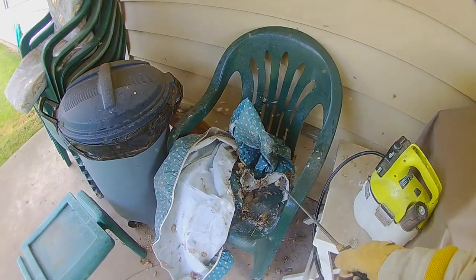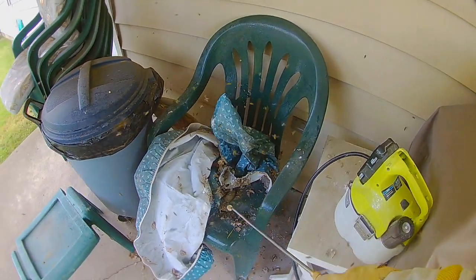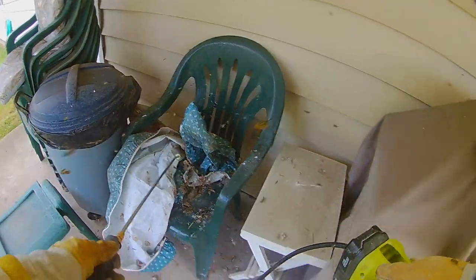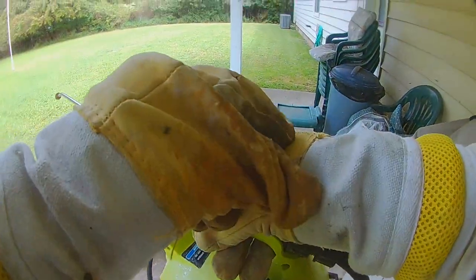The ones out getting food or that have escaped come back and get into it. It's their instinct to rebuild — they don't go anywhere else. They come back and get into this bifenthrin that I left. This nest was dead. I came back a couple days later and there was nothing left. So it works pretty well.